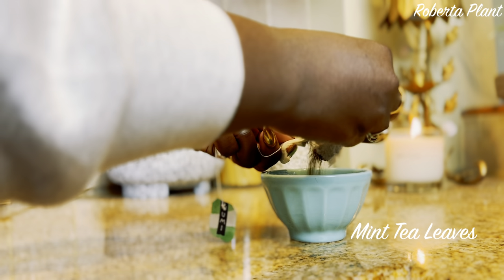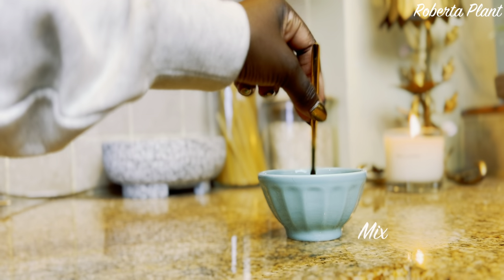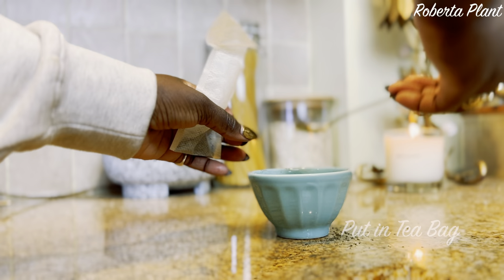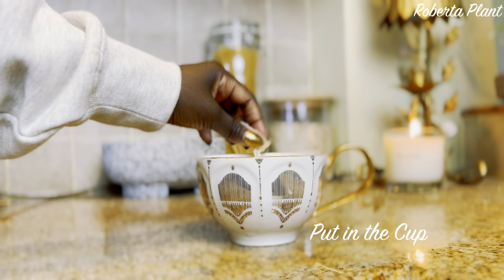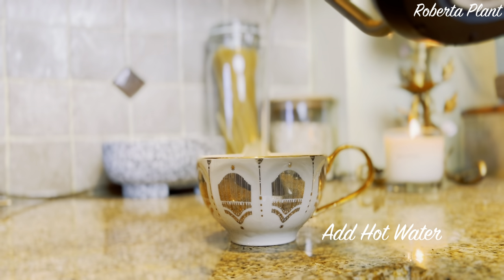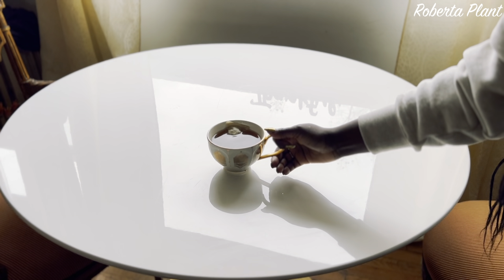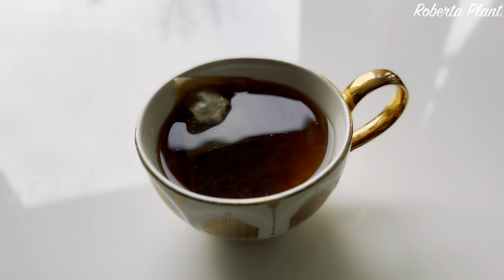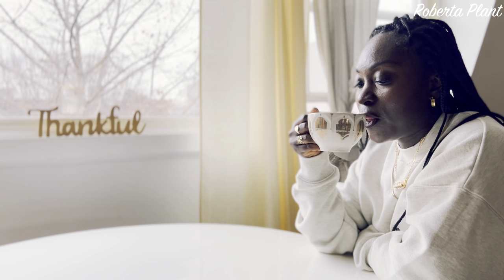First, you need mint tea leaves. Then you need green tea. Mix those two together, put them in your tea bag, put it in a cup, add your hot water, add your sugar — and boom, you got yourself a Moroccan mint tea. All you need now is the cute Moroccan cups or glasses to drink out of, but I'm going to use this nice Anthropologie tea cup.